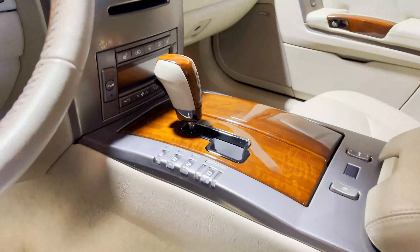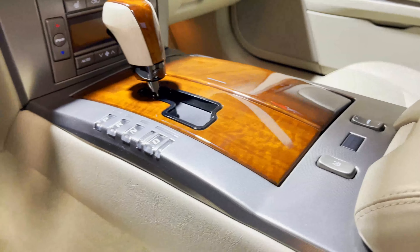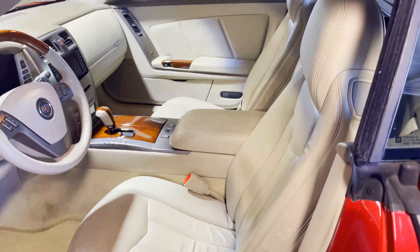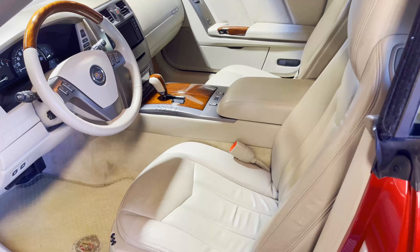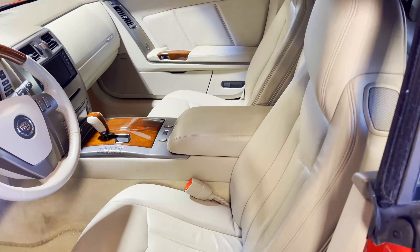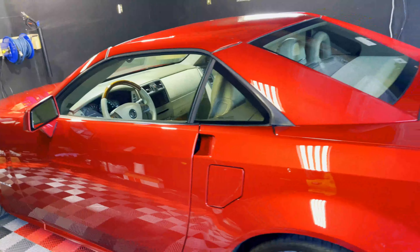I actually took it a step further for this client — I polished all the wood in here too, so now that wood has a really nice gloss to it. It was pretty scratched up before, but now it's looking pretty dang good. Not only is the leather cleaned, but it's also protected with a UV sealant that moisturizes the leather and plastics and protects it from further UV damage, so this leather is going to stay protected from fading or cracking for even longer.